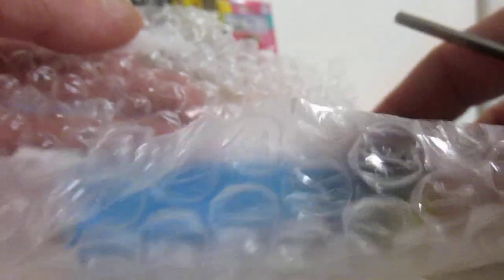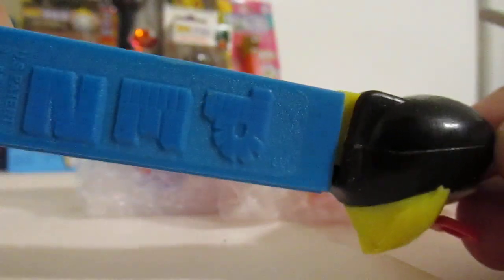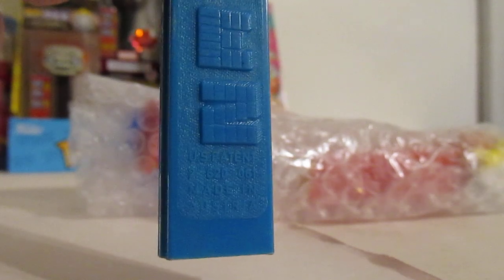I do not like tape on bubble wrap. Not a fan. Alright. It's going to be an IMC3, 2.6 Austria.